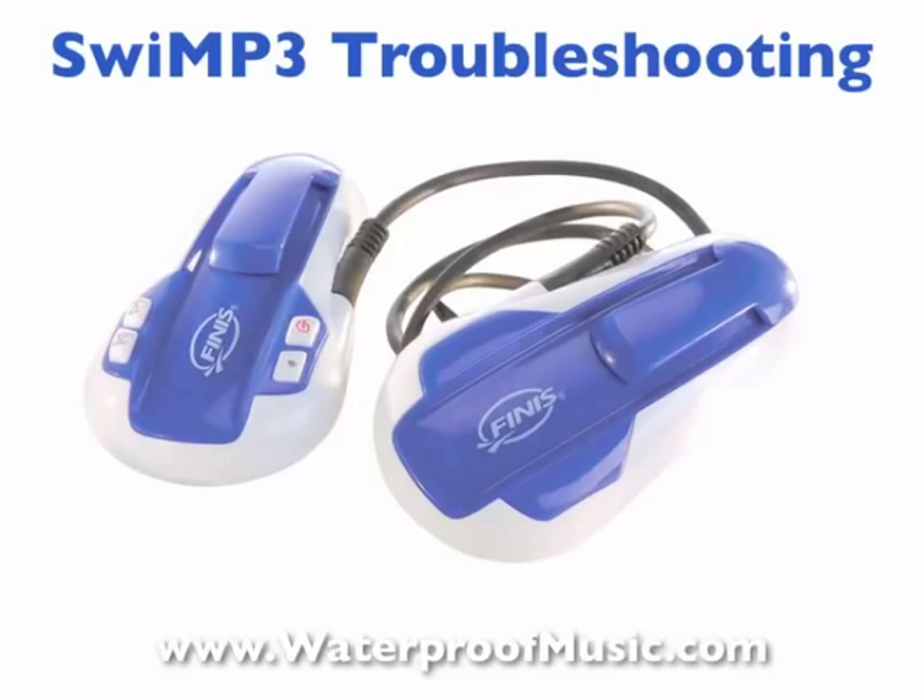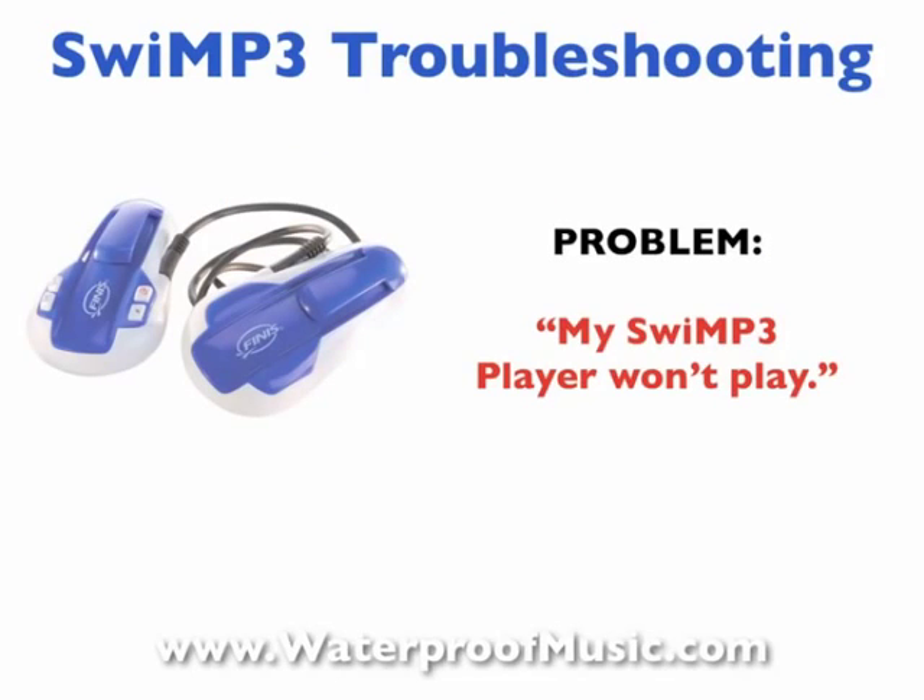But in some cases customers have a little bit of a problem, and so we get emails that say something like: my Swim P3 player won't play. What we've discovered through the years is typically there are one of four problems and one of four things you need to do, and it actually clears up about 80% or more of the challenges customers are having with their Swim P3 player.